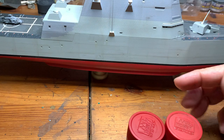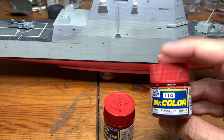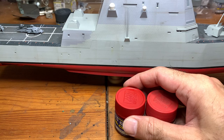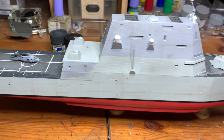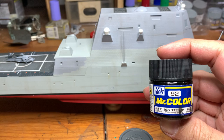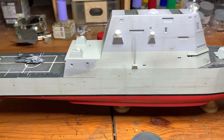For the red on the hull, I mixed about 30% of a pinkish red with 70% of a very dark red for the bottom hull. For the black areas, I used semi-gloss black 92 — you can use flat black, it doesn't really matter what kind of black as long as it's black.